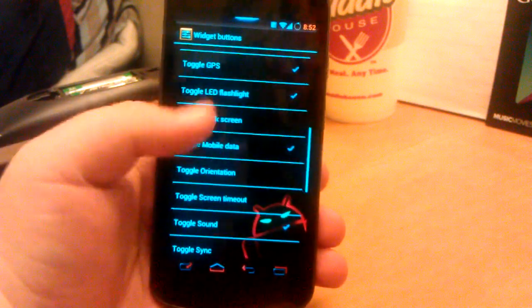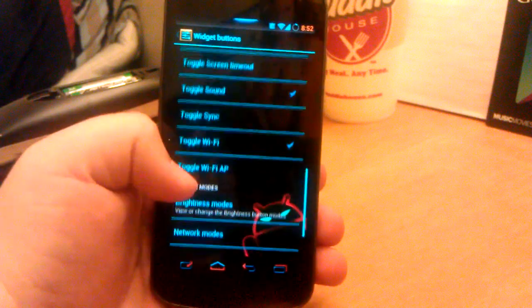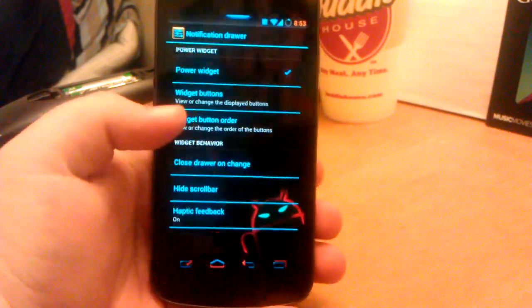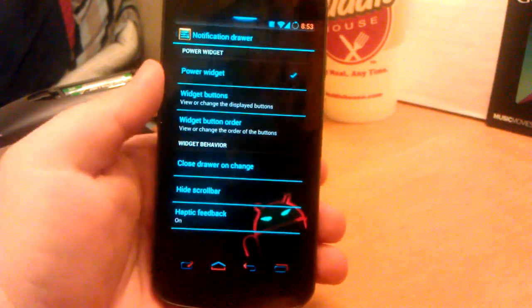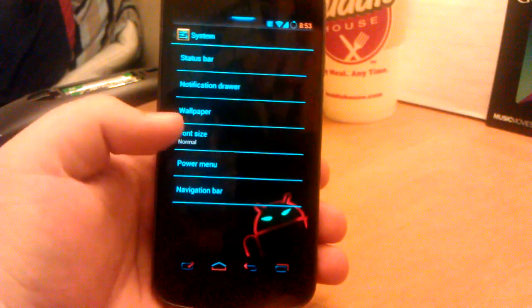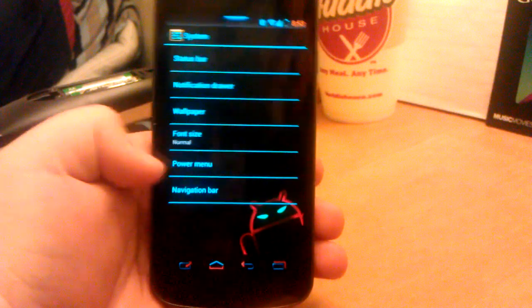Bluetooth, brightness, your LED flashlight, mobile data, orientation, stuff like that. And then you can also change settings at the bottom — you can change your order if you would like. Of course, haptic feedback, stuff like that. Choose your wallpaper, which I have the dolphins as you see. Font size.